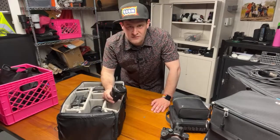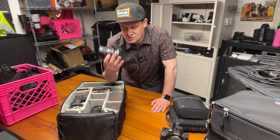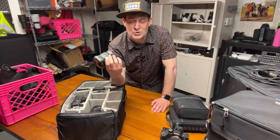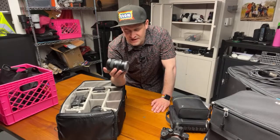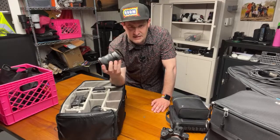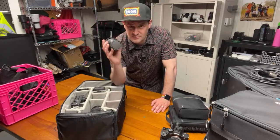Instead of a 16-35 or 12-24, my wide angle option is the 20mm G 1.8 prime. It's not a zoom — I can't go wider than 20 — but I love this lens. There are bigger, faster, maybe sharper lenses, but the form factor is why it's in my bag. I can throw it on any gimbal and it balances in a second, put my full matte box on the front to shoot outside with ND, and it just doesn't weigh enough to cause problems.